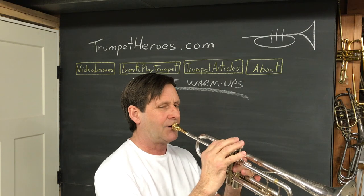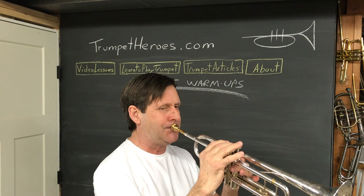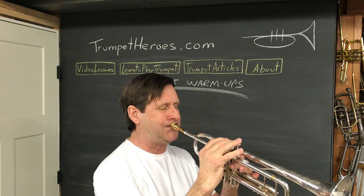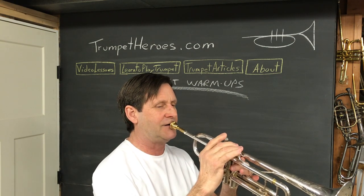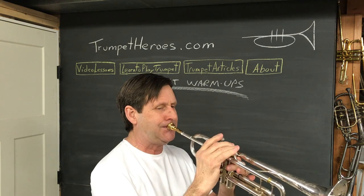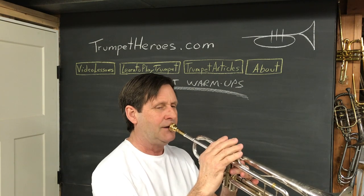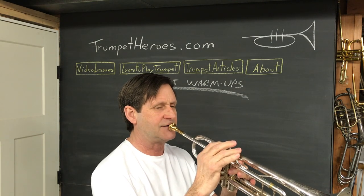We go to one and two — E's and A's — then two and three, and first valve. Notice the asterisks on those fingerings.